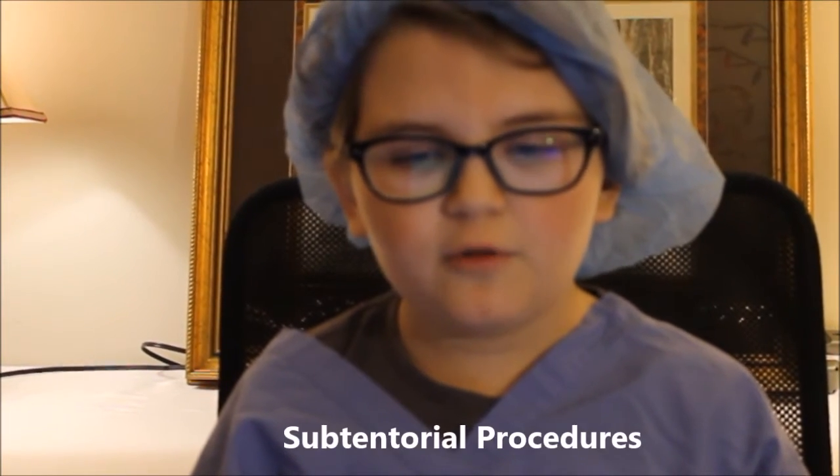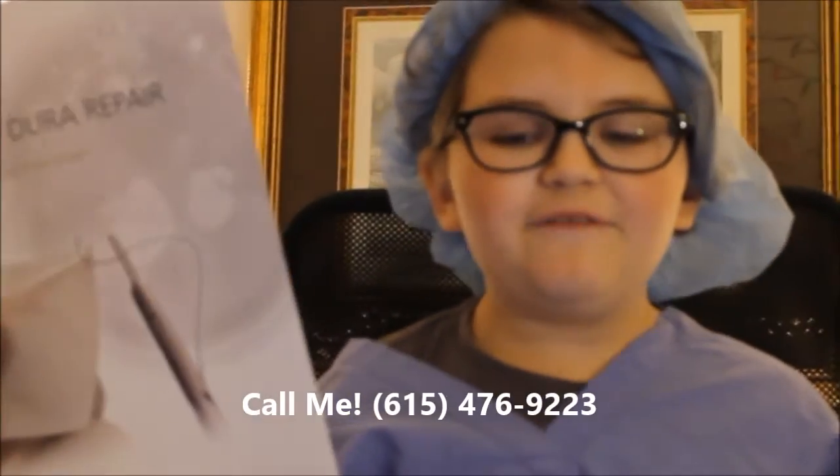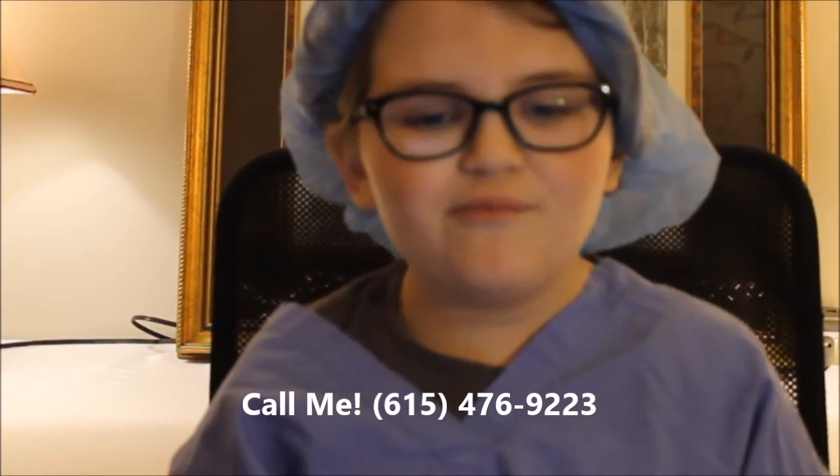Its excellent strength properties provide superior onlay characteristics for a watertight seal. Robust enough for even my subtentorial procedures. In addition, I have not had any problems going back in for revisions. Feel free to call me for a peer-to-peer if you have any questions about my experiences with this great new product.